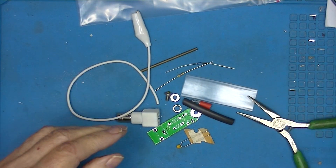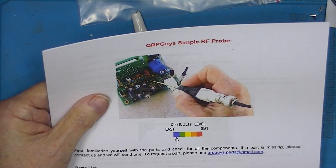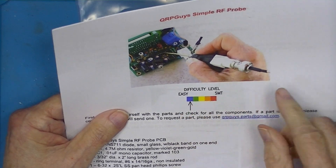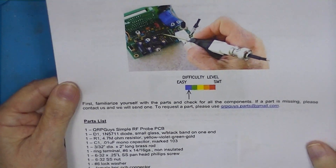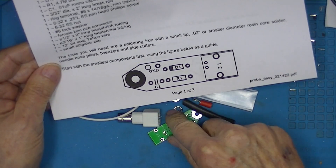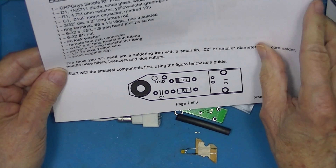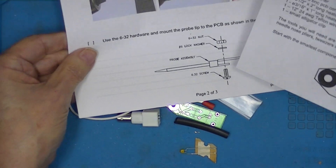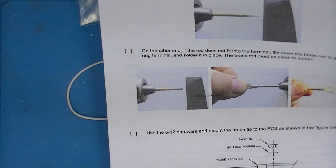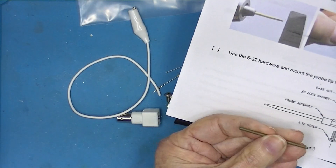What we've got here is an RF probe with a difficulty level of dead easy. The kit includes a parts list, enlarged board layout, and instructions on how to install it and how to make a point on the rod.